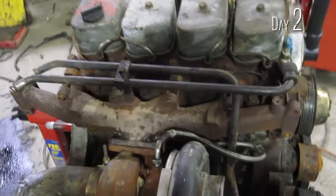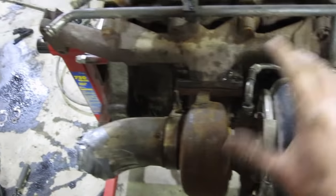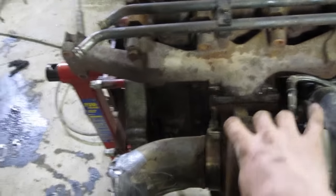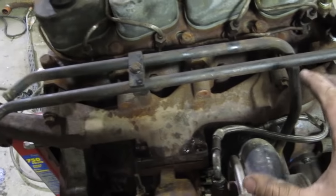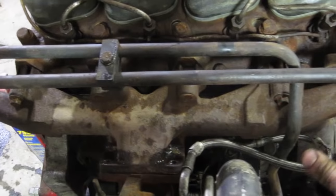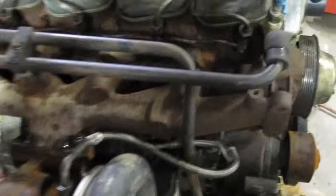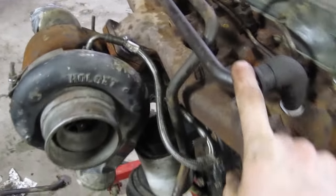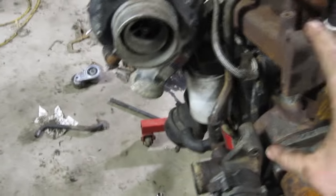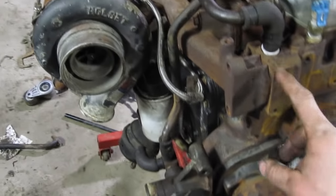This is the 4BT just about dressed. I've got the exhaust manifold of the 5.9 on there. I'm not exactly sure what the best spot for the turbo is. This manifold is nice in that you can put it upside down — the bolts still line up — and because it's a six-cylinder manifold going on a four-cylinder, I can move it an ear forward or rearward. That'll put the turbo in a different spot, but we'll leave that for when it's in the Tahoe. I've got my cooler lines off of the 5.9, and I've got to put my alternator on, but I have to take the manifold off to do that.